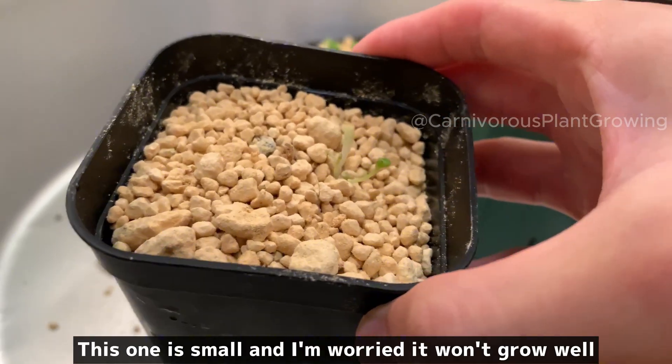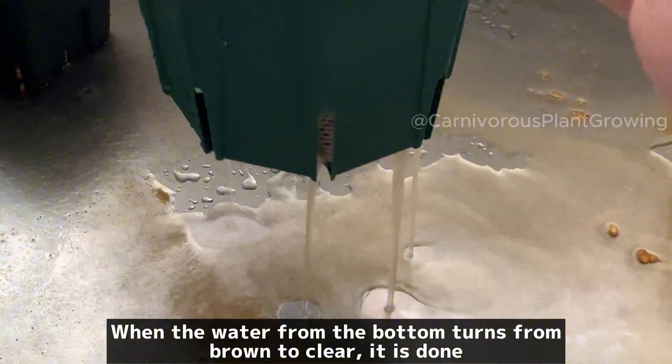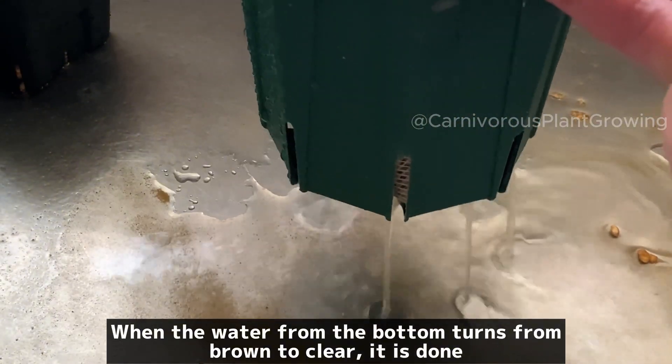All replanting is done. This one is small and I'm worried it won't grow well. Finally, I water the plants from the top. When the water draining from the bottom turns from brown to clear, it is done.